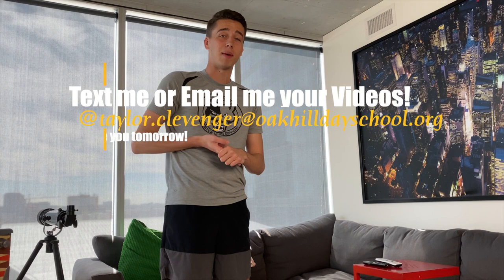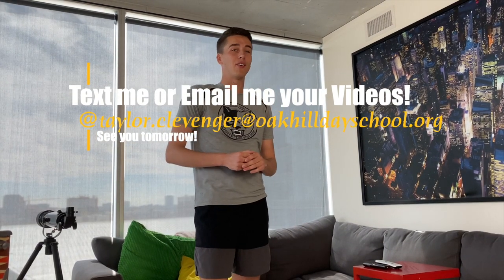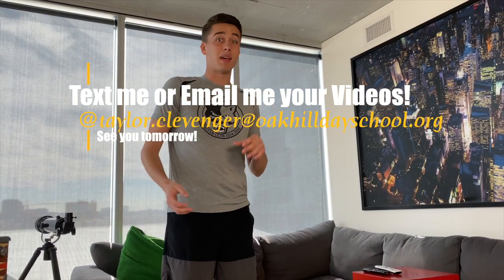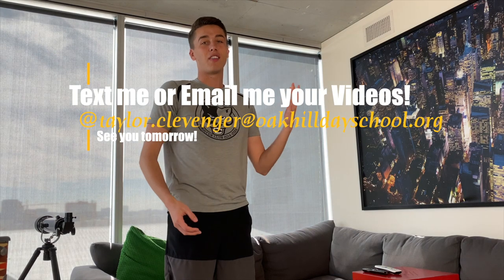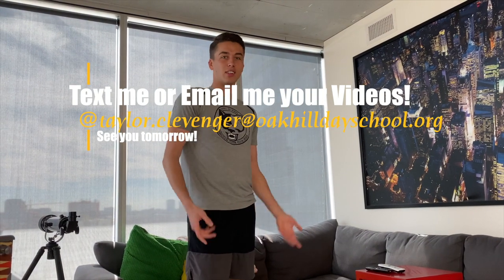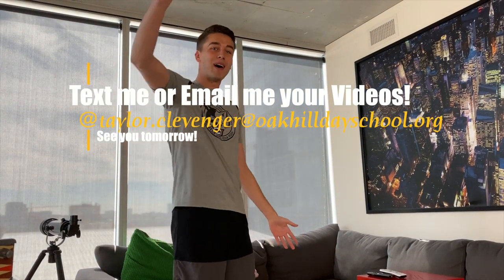We want to see you guys make your towers — you can send us an email, or have mom or dad give me a text if they have my number. We're going to put together everybody's video who makes a toilet paper tower and put it all together and send it out to you guys so you can see all your friends, maybe some teachers, and see how tall they made their towers. I think mine was like 14 toilet papers tall, so let's see how much you can do. See you guys tomorrow for the next video or challenge. Bye.